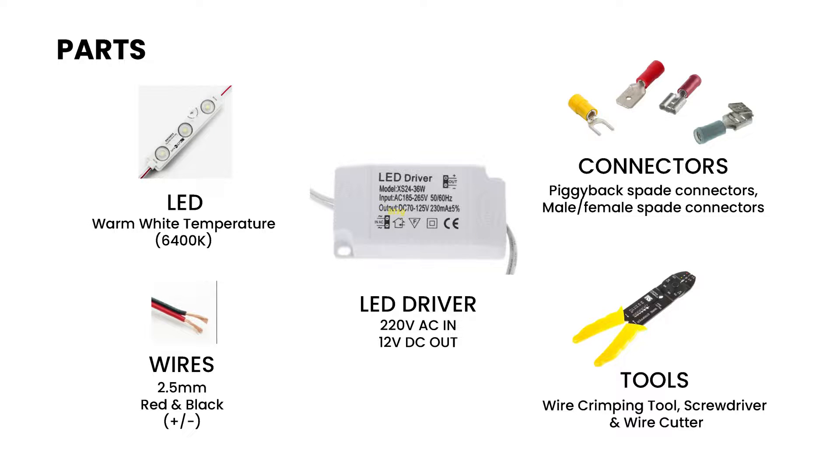Here's what you need: an LED warm white temperature, some wires, an LED driver, some connectors, and also wire crimping tools. Make sure the LED driver that you got is 12V DC out.